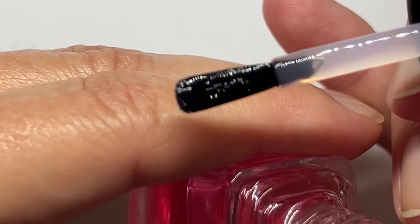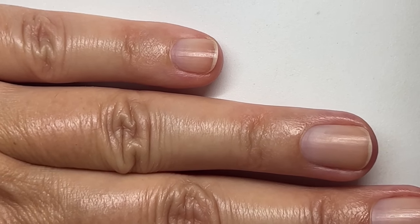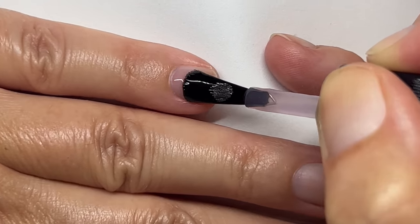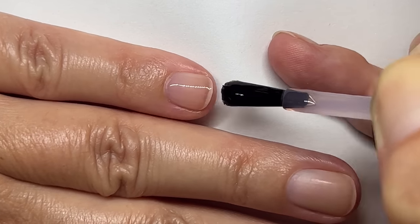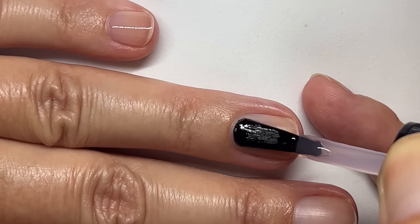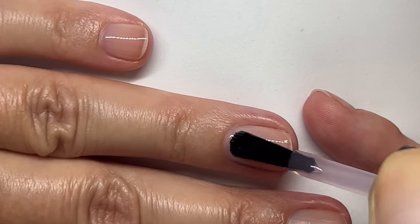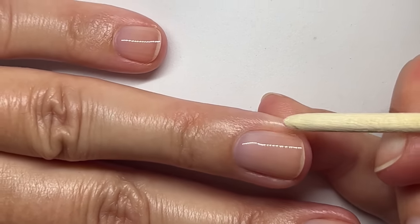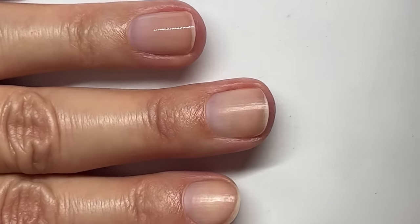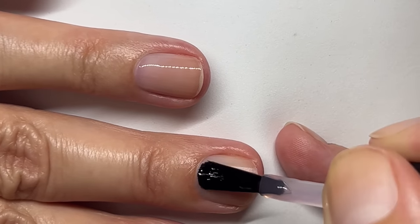The brush is nice and round, and the Dior Nail Glow is quite thin when it's brand new. At the end of this video I'll include a quick video showing the trick I use so I don't waste any of the Dior Nail Glow. The new one seems a bit thicker — I would actually rather have the thinner version.